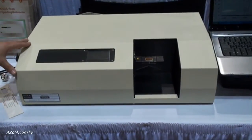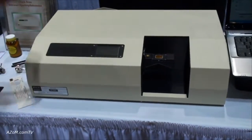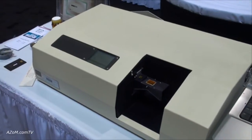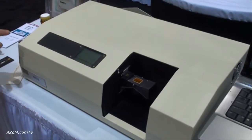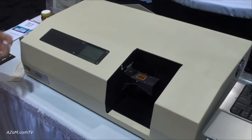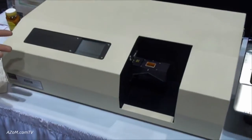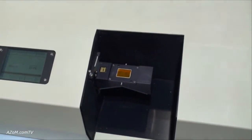Infrared spectrophotometers are normally used for organic analysis. It gives you an idea of the functional groups that are in your sample. This is a dispersive instrument, so it uses a grating and monochromator to scan the wavelengths, as opposed to an FTIR, which does a very fast scan but needs to be kept at very low humidity and certain temperatures.